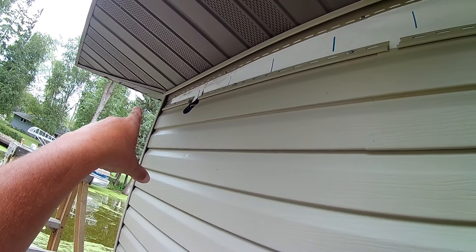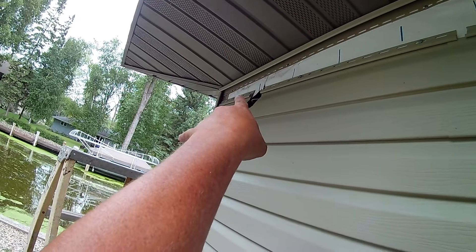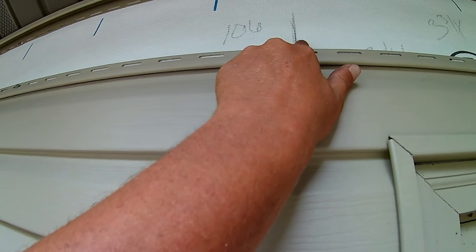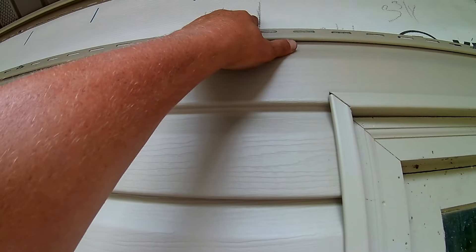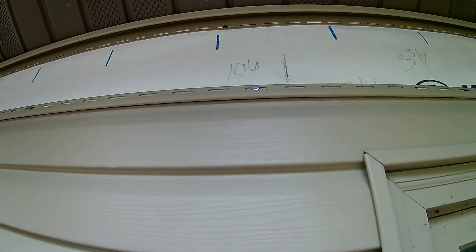What we've got to do is first get our measurements. We're going to be at three and three quarter inches here, and the piece is nine and a quarter. Nine and a quarter comes in here, so we're going to start with a full piece and go from three and three quarter to a full piece at 106 inches, and then we're going to show you how we install it.